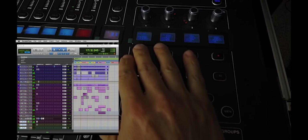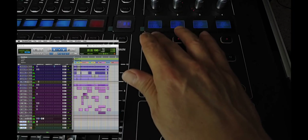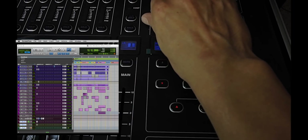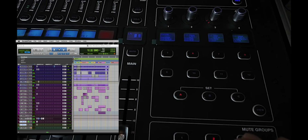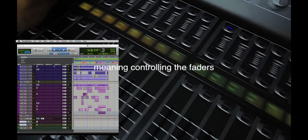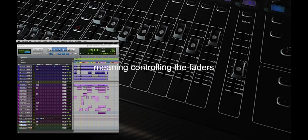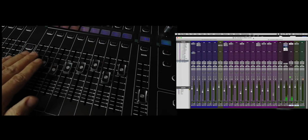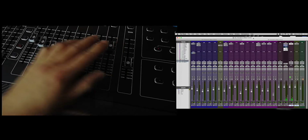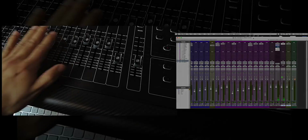I've got my stop function here, Pro Tools play, and my scrub here. If I want to control Pro Tools, I just hit the remote function — now I'm controlling individual channels within Pro Tools. Let's go to the mix window. I'm controlling the DAW with my faders here and I can bank up and down to the next section.